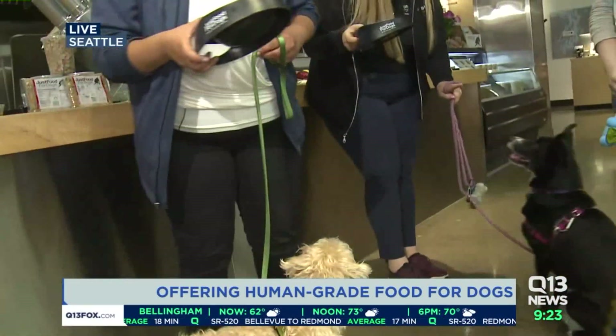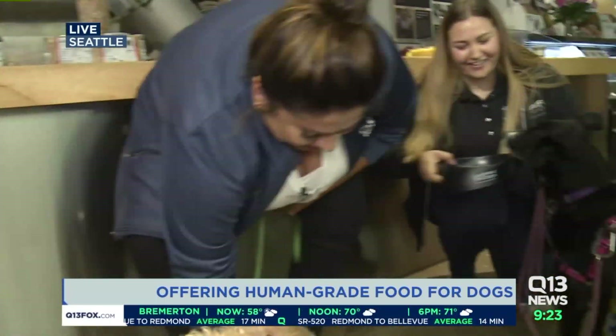Charlie, look here. Ready? One, two, three. Here you go, Charlie. Boop. There we go.